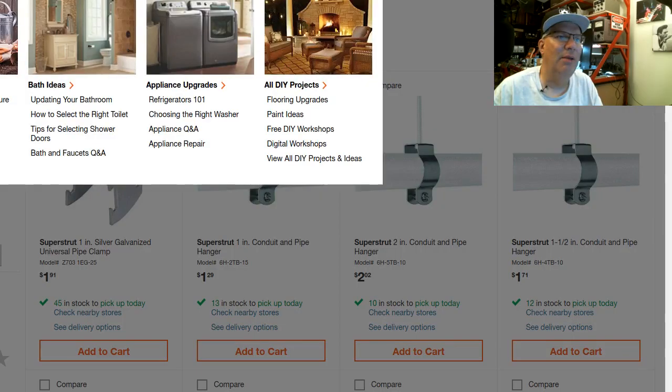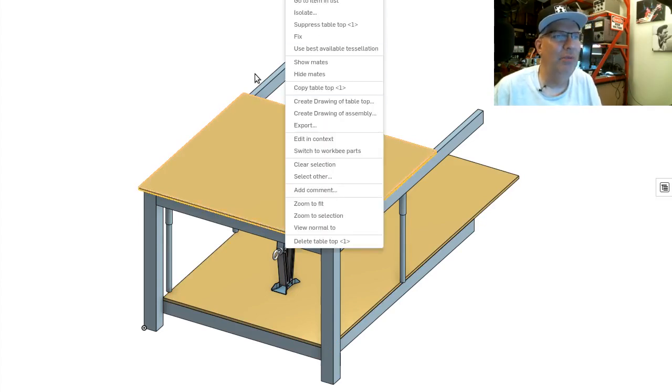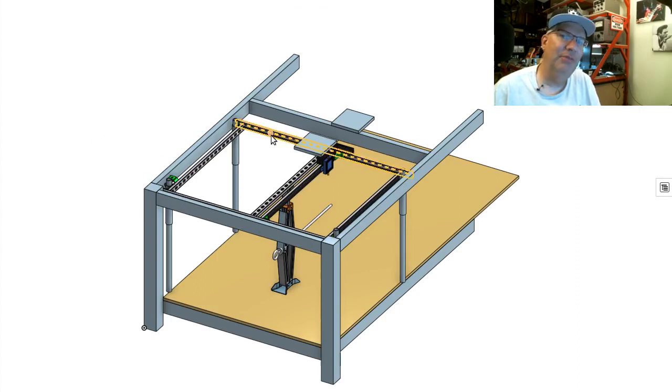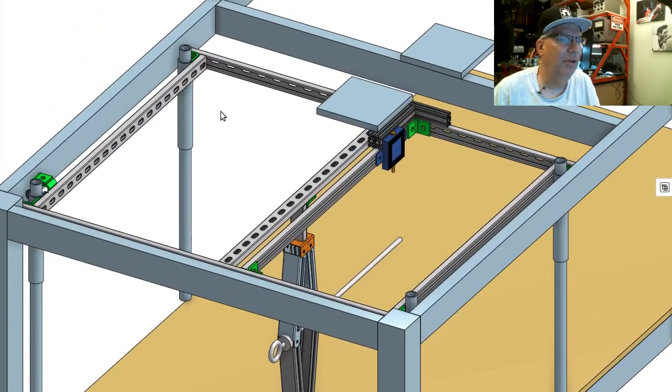I've been modeling this in OnShape for the last few days. This is my workbench that you see in the background when we go out to the workshop — you can see my scissor jack down there. Here's the grand unveiling of my platform. This is the top that comes off my workbench, and the WorkBee will be underneath it, lifted up by the scissor jack. Here's my lift platform, made from those super strut pieces I was just talking about.